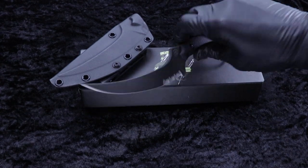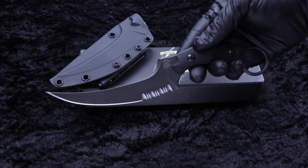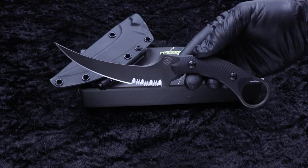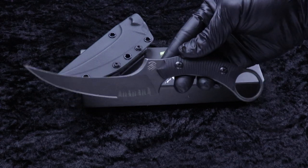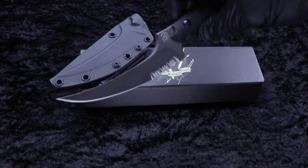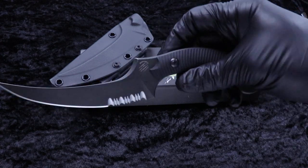What is up guys? Clay with eKnives.com. I'm super stoked to bring this, a serrated Mako from Bastianelli. This is one of my favorite knives by Bastianelli. I love the freaking design, the shape, blade shape, and now it's part serrated which is really freaking cool.